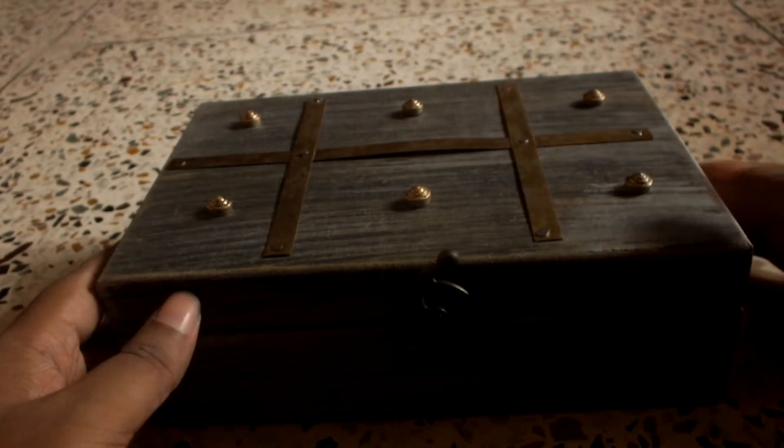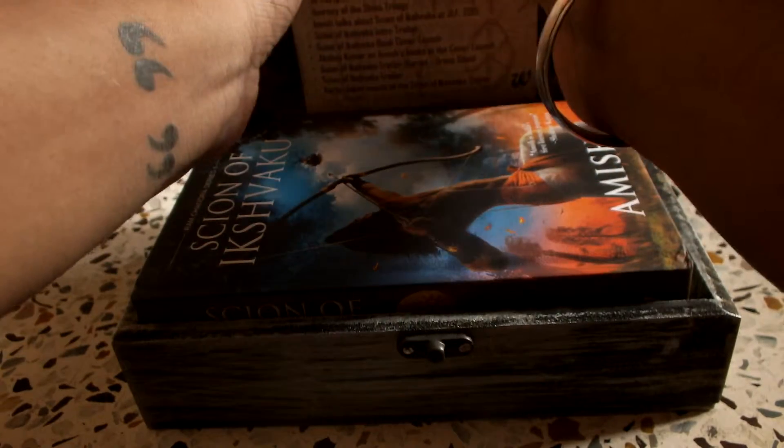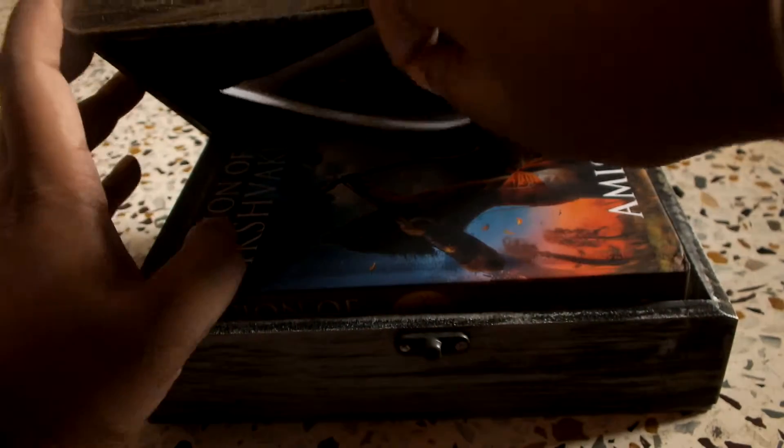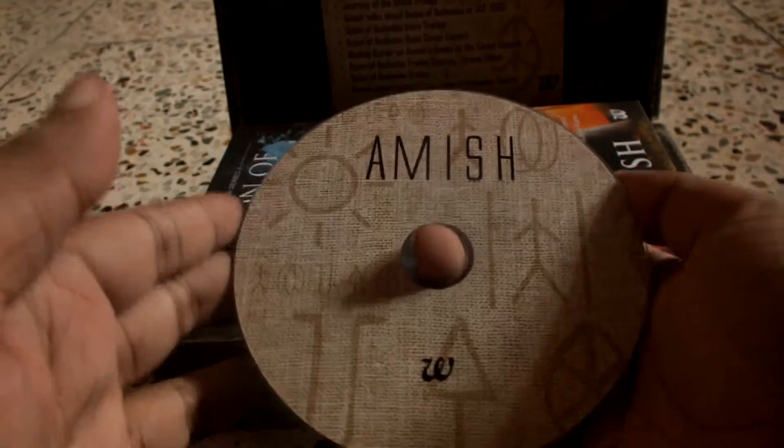Okay, let's open it up. This is, I guess, a list of the books by Amish. What is this? Can this be taken out? Okay, this has a CD — it cannot be taken out easily. It's so well packed that it's a bit difficult to take out, but okay, yeah, it came out and it says 'Amish' on the CD.